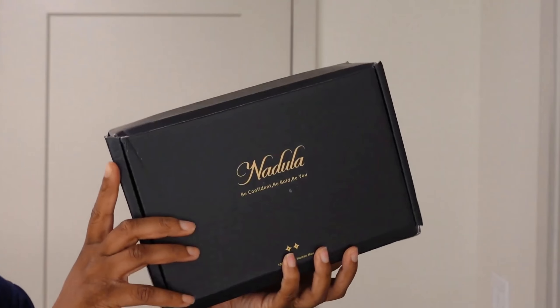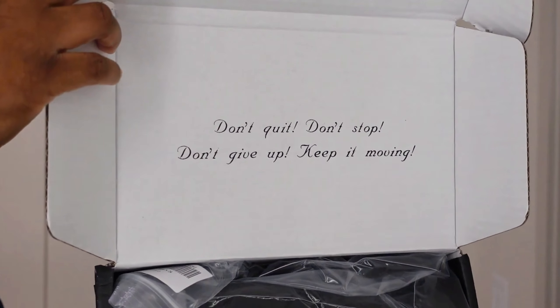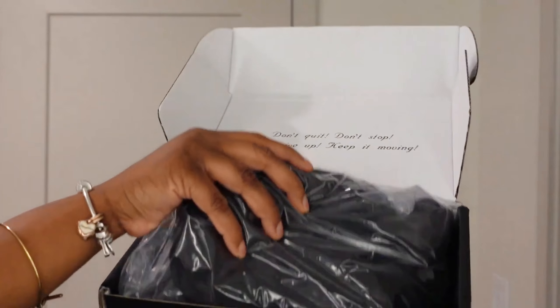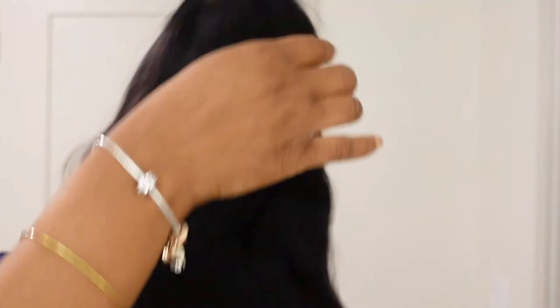Your wig is going to come in this black box — the packaging is really nice. In the box you get your wig with an elastic band, adjustable straps, and the lace is already cut.